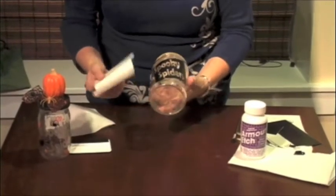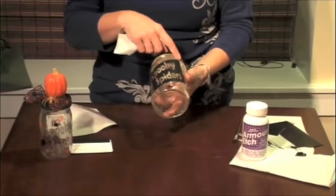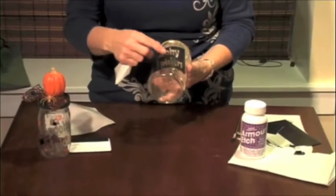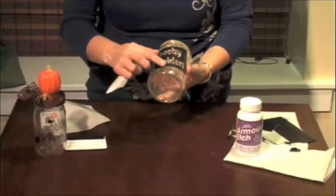Now, the thing about etching cream is that wherever there is glass, you want to make sure you cover it with your leftover transfer tape. So we'll take this and fill in these sections, because anything that the glass etching touches it will burn through — it's going to show up as a spot. So we want to make sure we fill those in.